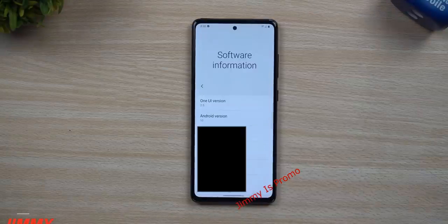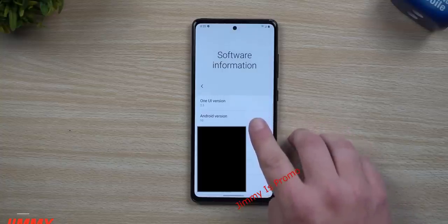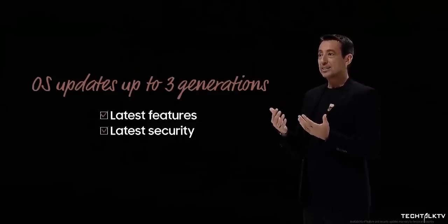The phone will have One UI 2.5 with Android 10 right out of the box, and just like its older brother, the S20 FE will also have 3 years of operating system updates.